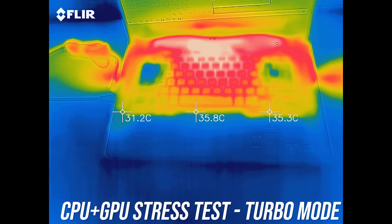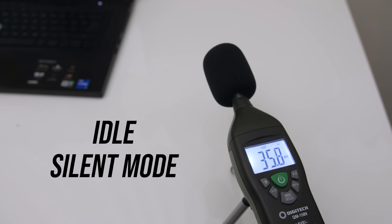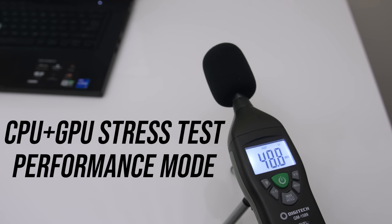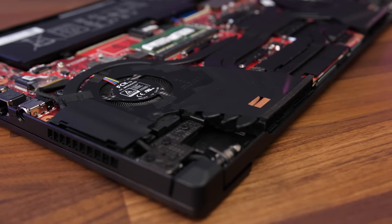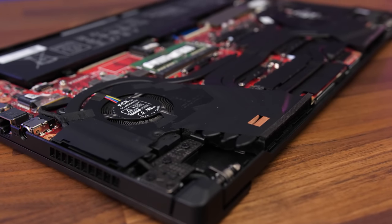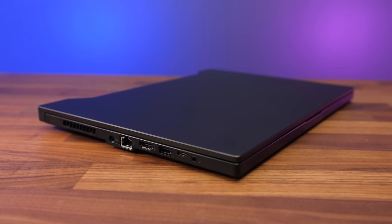Based on the internal temps I was expecting a cooler exterior. The fan was audible when idling, but it kept turning on and off which may be annoying. It wasn't too loud in silent mode even when under load, performance mode was louder, then turbo mode was louder still, and that's as loud as it can get as there's no user fan control.